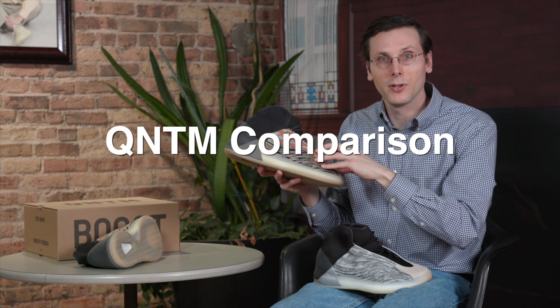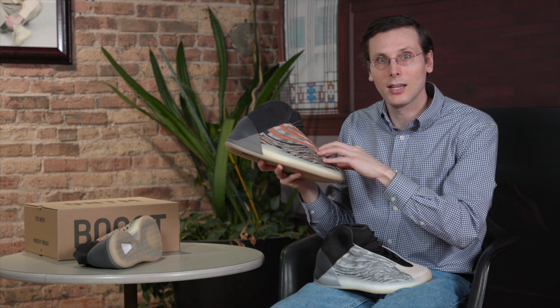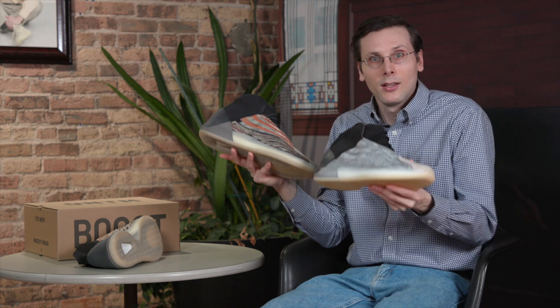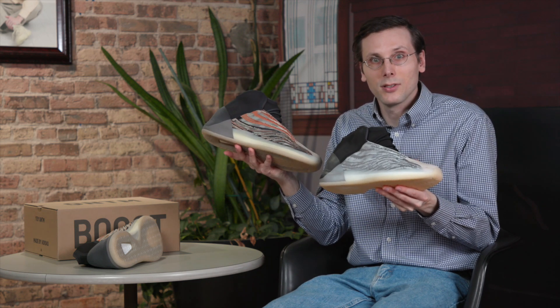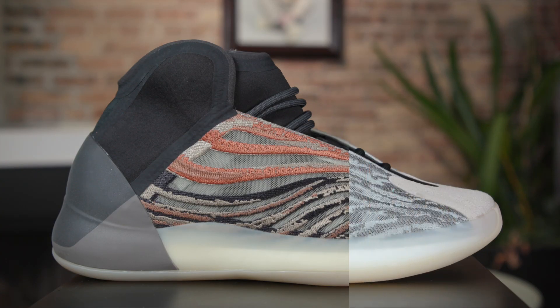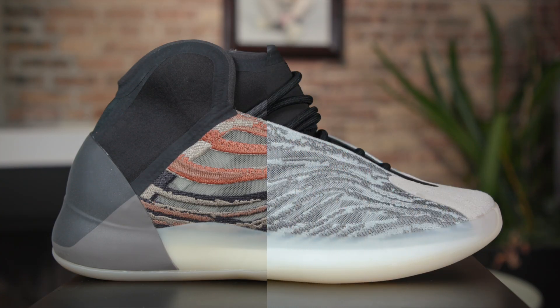When I first saw photos of this colorway online, I thought it was looking pretty similar to that original colorway right here. But in hand, they are very different, and I want to hit on some of those differences right now. I already mentioned they both have the reflective strips, but those uppers themselves have just a very different look to them.